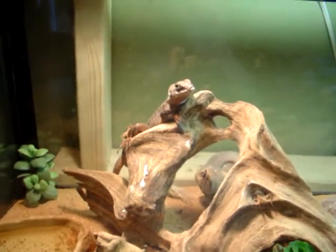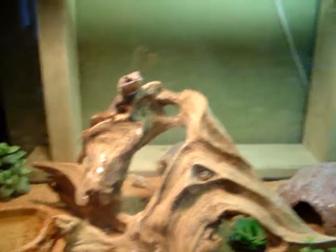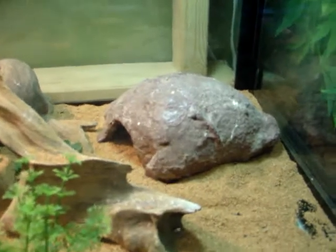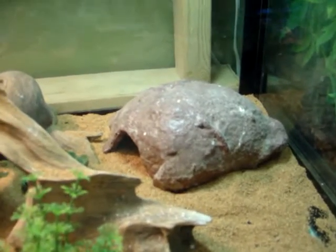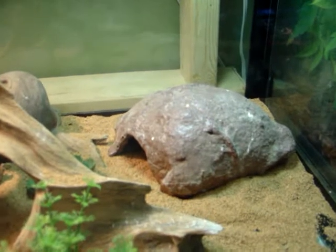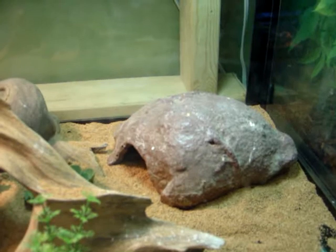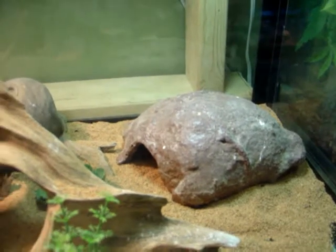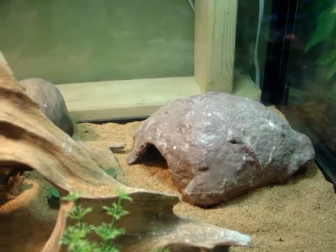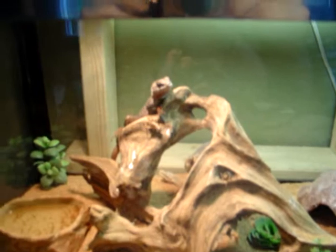Leroy loves this because he gets close to his basking spot and it gives him his gradient. His hide here is actually a homemade hide — it's great stuff spray foam that I sprayed out onto newspaper, hollowed out the inside, and covered in grout. So yeah, that's my Guiana Collared Lizard.